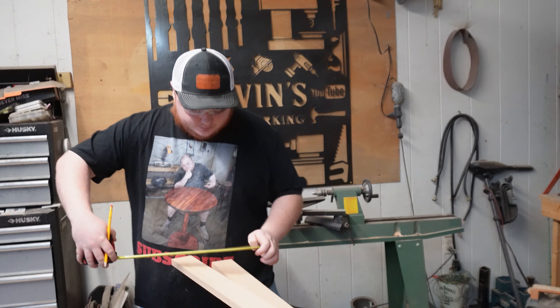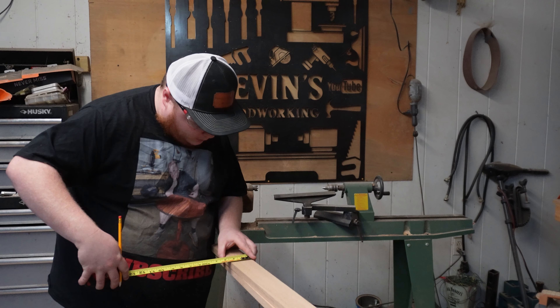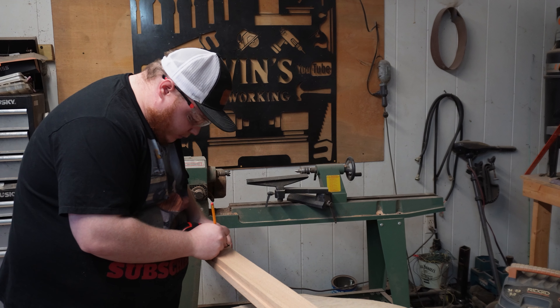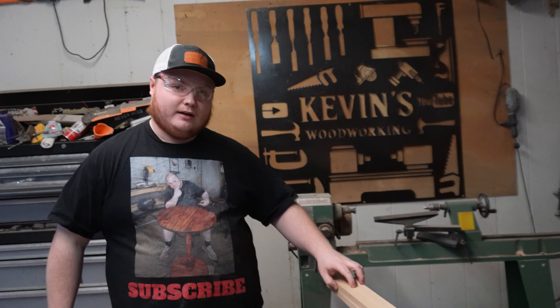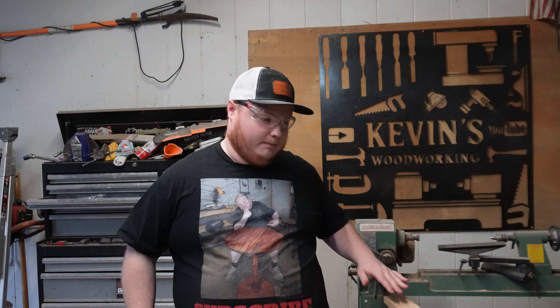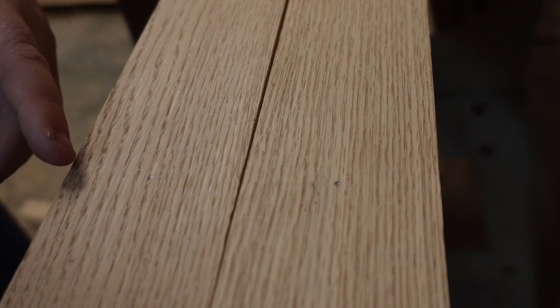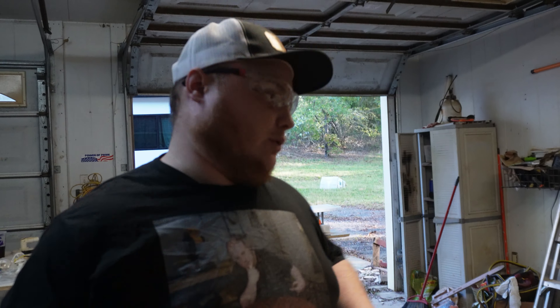Now we got that. So our board is two and a half inches thick. We're gonna do a one and a quarter — and that's gonna be our middle right there. So we're gonna go ahead and measure this out all the way down this board and we're gonna drill a pilot hole. We have our measurements lined up. All of these little dots right here are 12 inches apart and also in the middle of the board. We're gonna go around and drill our pilot holes.